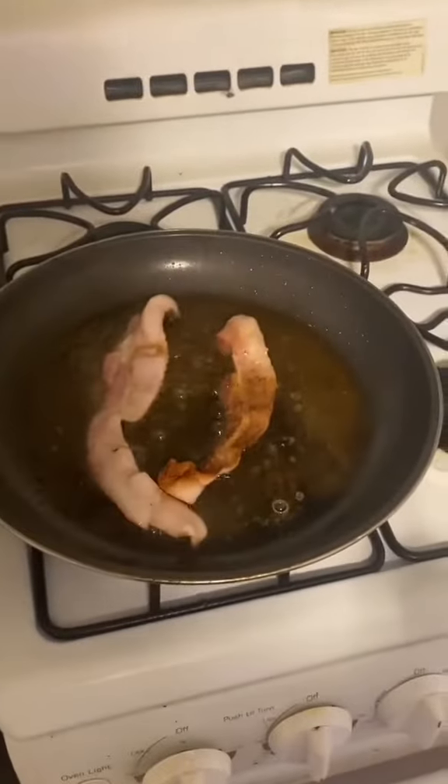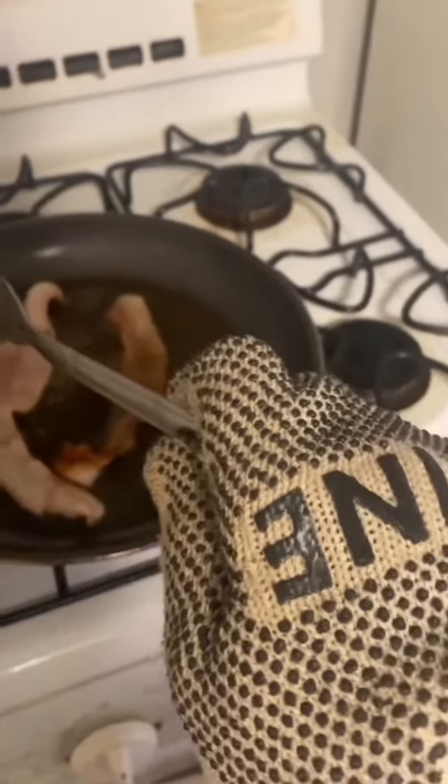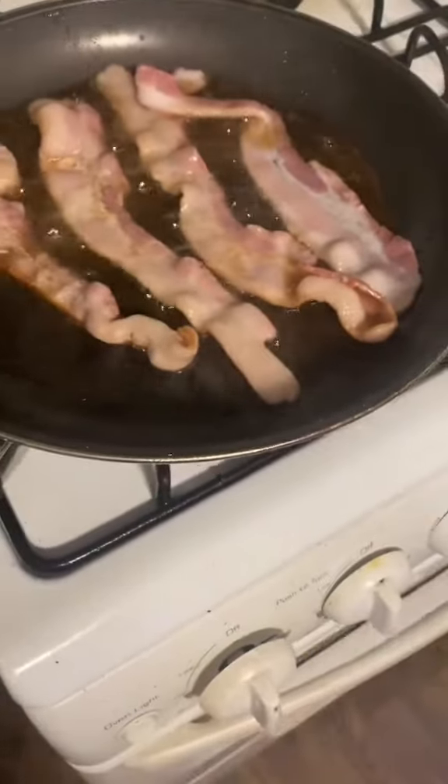I got the fire alarm to stop. Now I'm getting the hang of it and I had to put this glove on cause I keep getting popped. I know it's unsanitary, but I can't deal with getting popped. It's not like the glove is touching the food — it's just touching the fork, and the fork is touching the food. I did pretty good with the bacon.